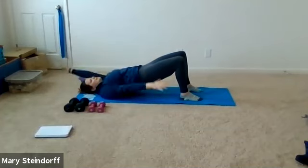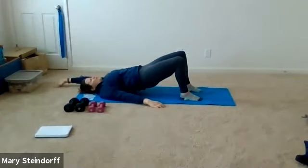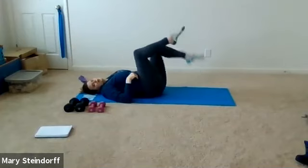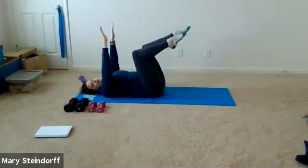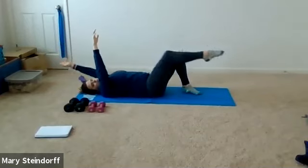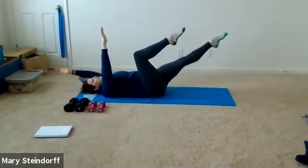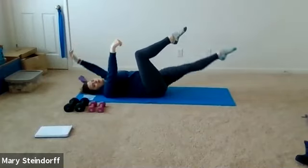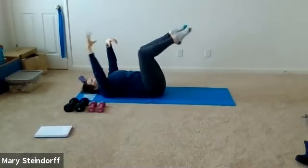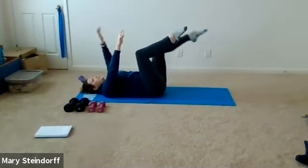We're going to go for about 10 more seconds and then get back to that dead bug motion. Relax those hips down — both legs in tabletop, arms up straight — and we're going to do that dead bug variation, just a little bit harder. Drilling in those tummy muscles, we're going to kick out and extend and come back. If this feels like too much, repeat what you were doing before and keep a foot down.